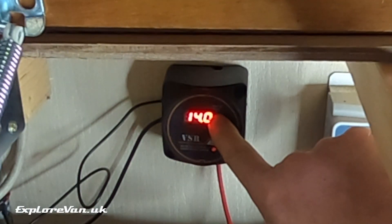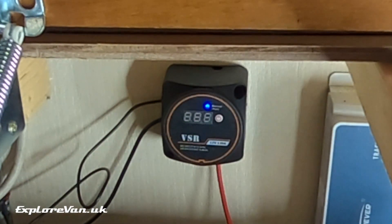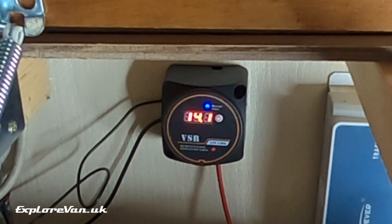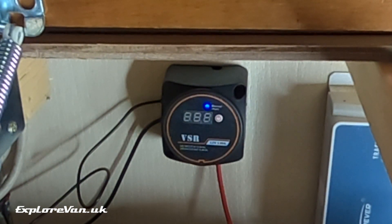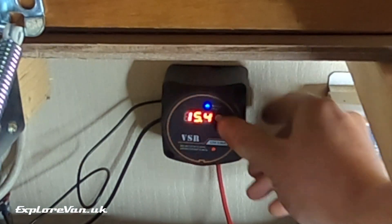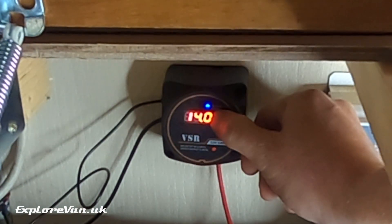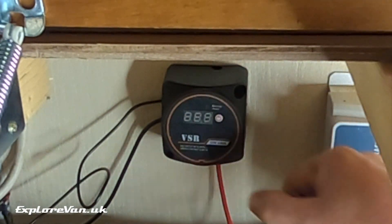Now let's say that even though the leisure battery is charged I don't want the excess power going to the starter battery. All I have to do is hold the button on the VSR for three seconds and it switches from automatic to manual mode, indicated by the blue LED. I can then just tap the button and as you can see the relay connects and disconnects as required. This also works the same if both batteries are below the threshold. Holding the button for three seconds again switches it back to automatic.